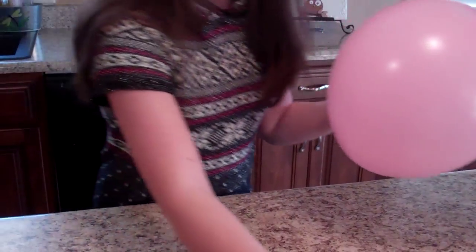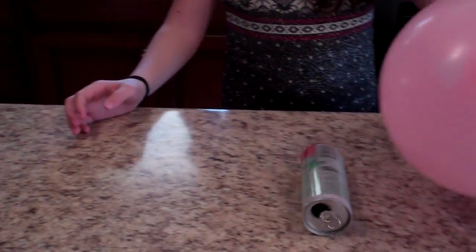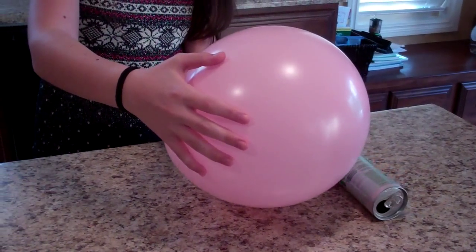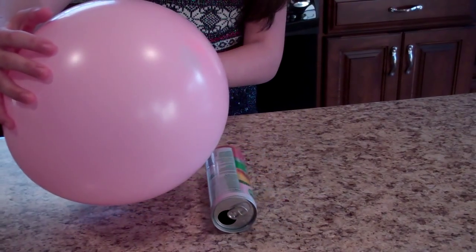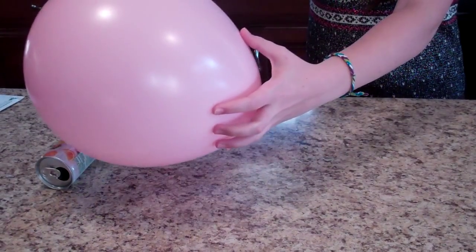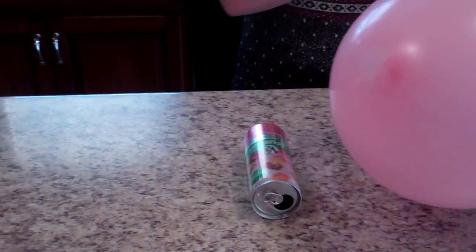The cool thing with the aluminum can is — notice I'm not even touching the can. The negative charges on the balloon are attracting the positive charges in the can.